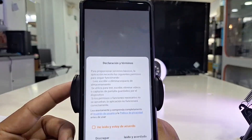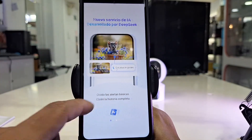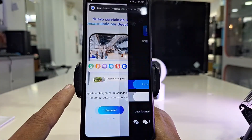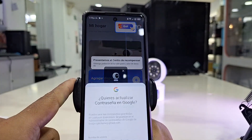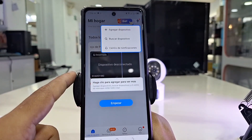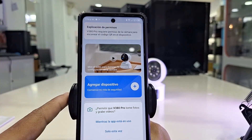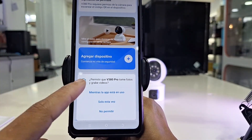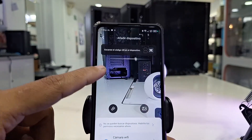We click on install. The first thing the application tells us is to accept the terms and conditions, and it gives us some kind of artificial intelligence news that it currently has. We register a user through an email, confirm it, and log in with our password — the password that you have entered to open this application. Then we click on add device and the application will ask for permission to use your camera, since we are going to add it through the QR code scan.